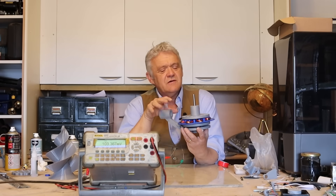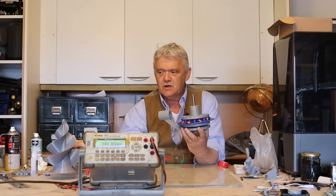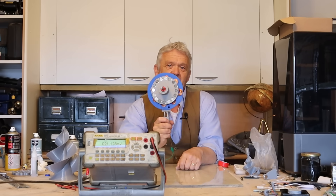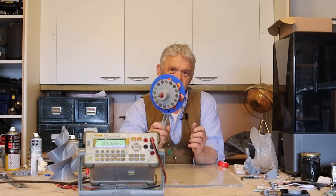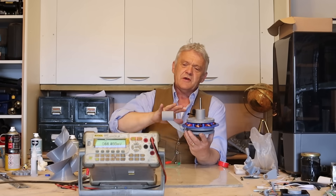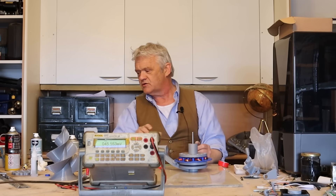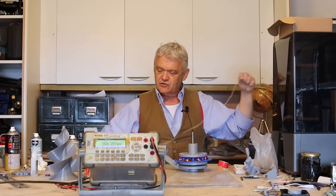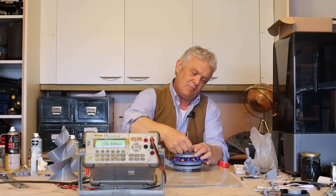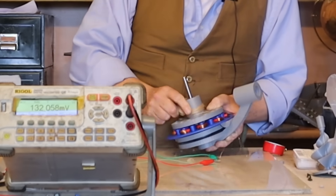Bear in mind this is a generator for any circumstance - we're going to put a wind turbine on it, but you could put it on a water wheel, a hand generator, or even use it as a horizontal wind turbine. I think it's a nice construction. I've got a voltmeter on it and we're going to spin it up to see what voltage we get out of just the generator section. I'm quite excited to see what this does.